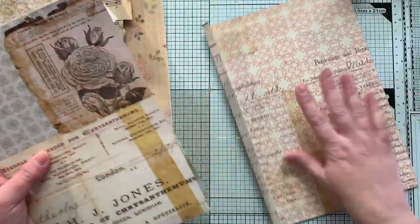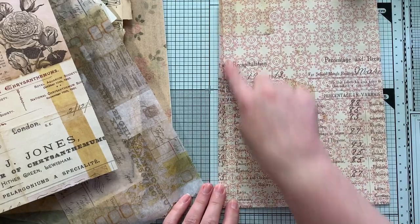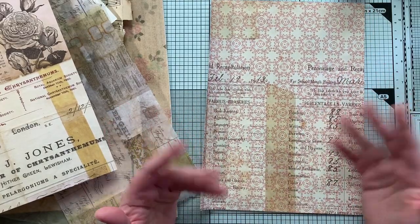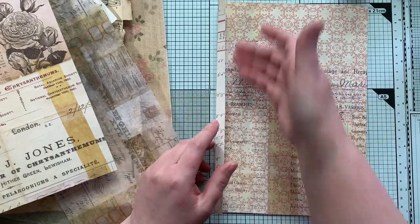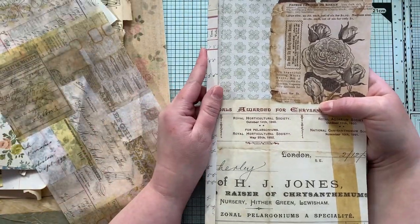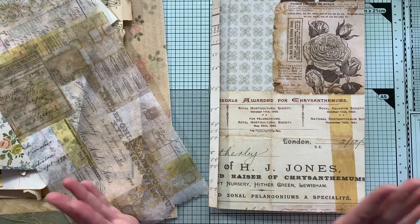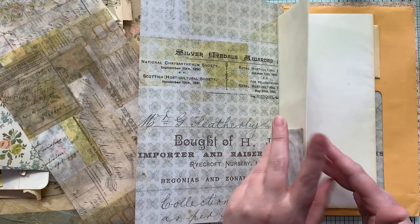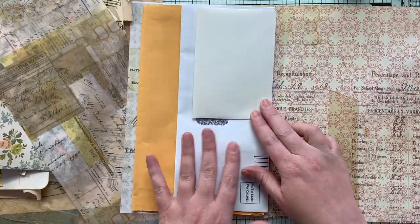Before we attach it to our front cover, this is going to be where we sew in our journal signature. In the one I made for Susan, I just staggered and stacked a whole bunch of vintage papers and tea-dyed papers and made just a blank writing-space journal. Then after that is sewn in, we can attach this piece and start decorating. If you can gather your cardstock cut to size and however many envelopes you want to use — that's completely up to you — then get all those together.